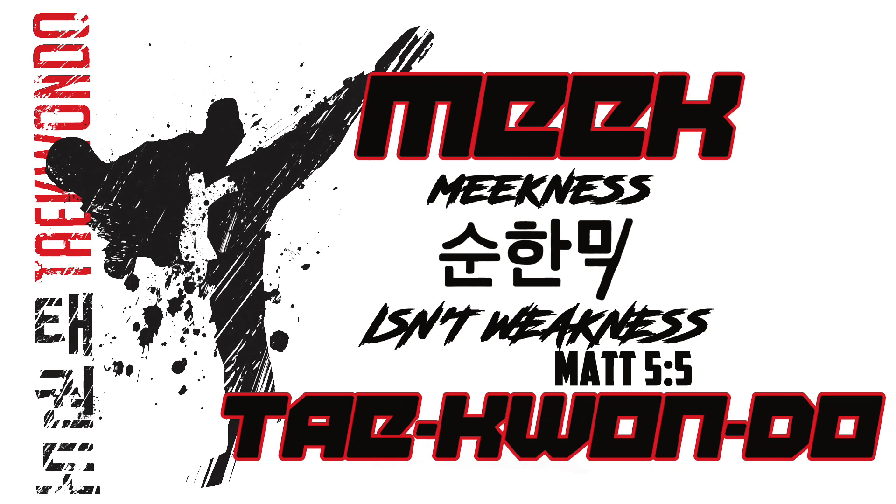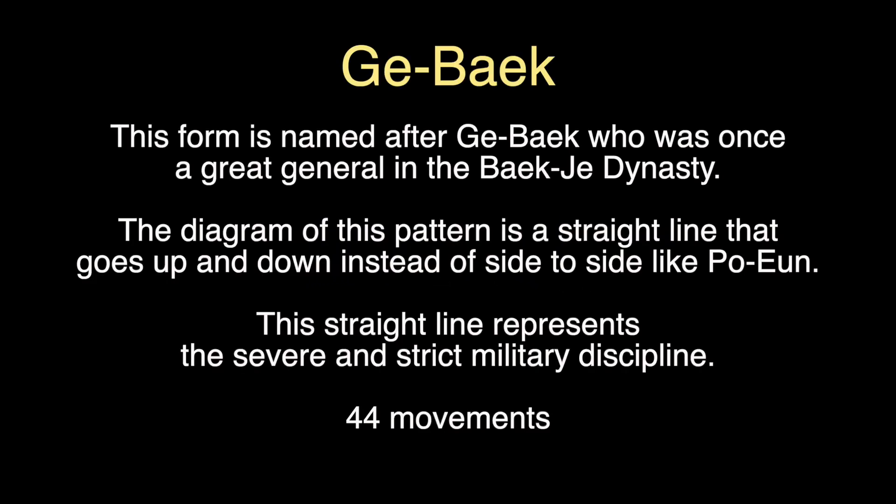Going for a third degree black belt within our Meek Taekwondo program, this is the form known as Gebek. Gebek has 44 moves in it and it is named after the general Gebek, who was once a great general in the Bok Chai dynasty.